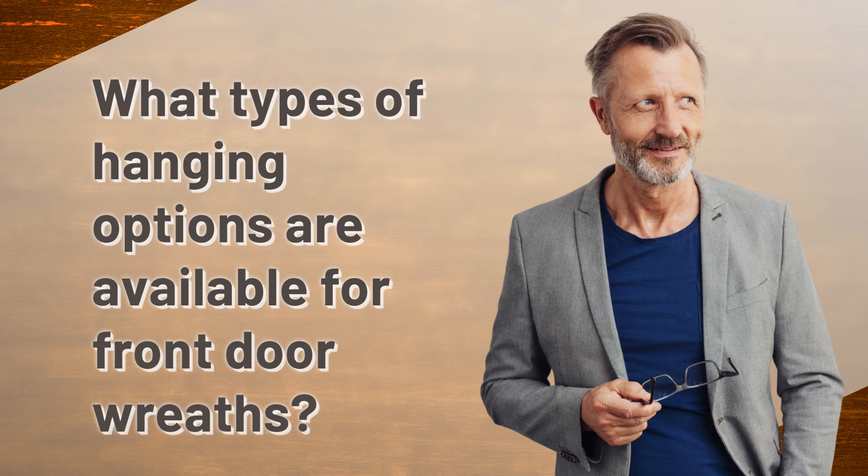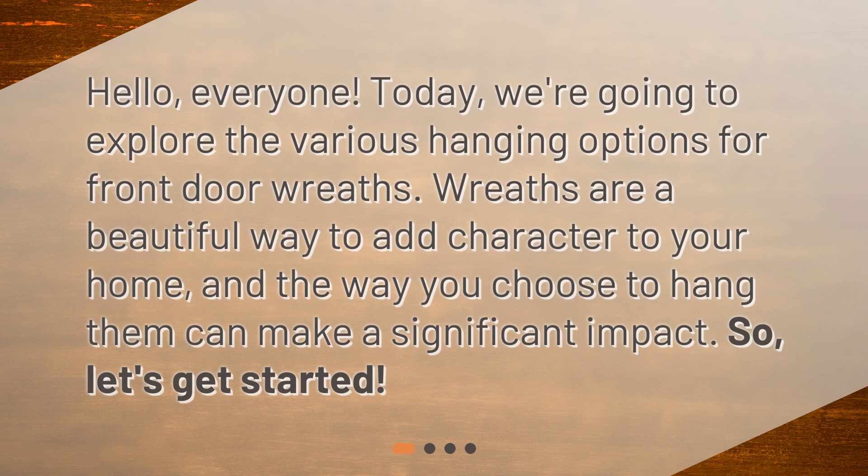Hello, everyone. Today, we're going to explore the various hanging options for front door wreaths. Wreaths are a beautiful way to add character to your home, and the way you choose to hang them can make a significant impact. So, let's get started.